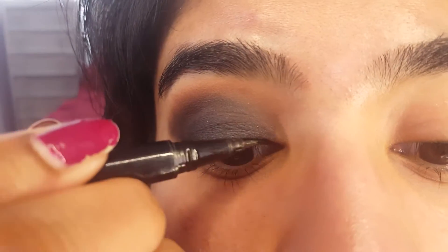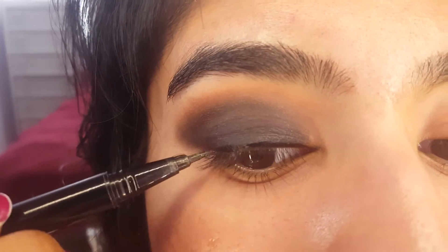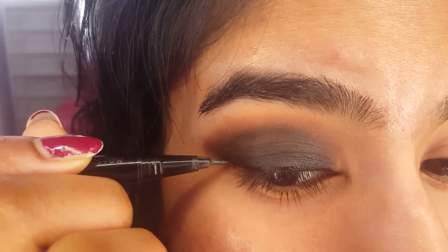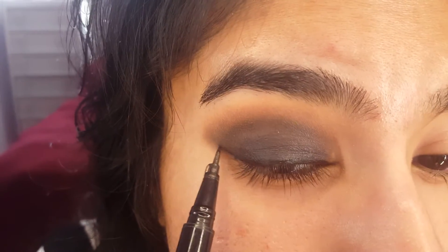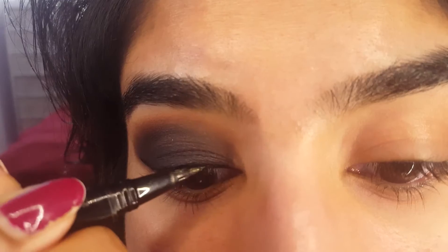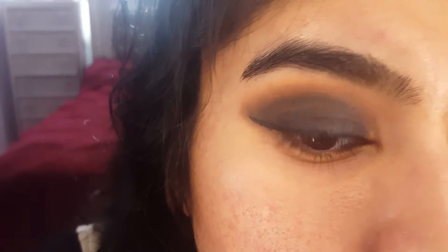Time to add in some liner. I'm going to use my NYX Epic Ink Eyeliner. Since I'm going for a more wearable look, I'm not going to do a crazy wing — I'm just going to do something between a wing and a cat eye. I like how it looks, so I'm going to go in and do the same steps to the other eye.